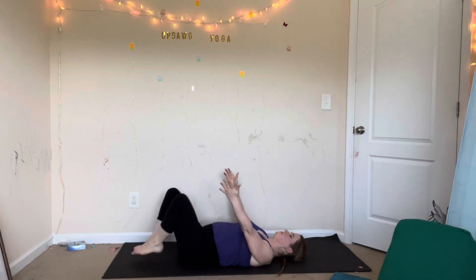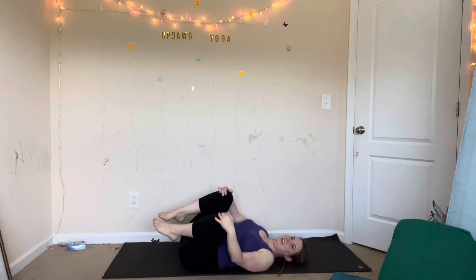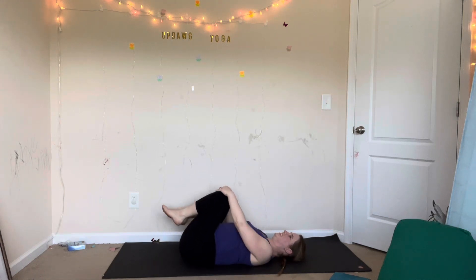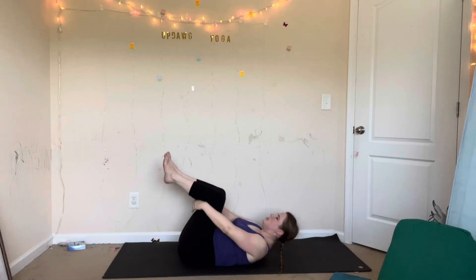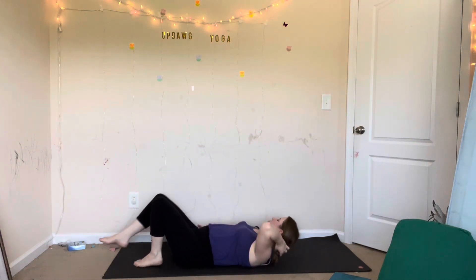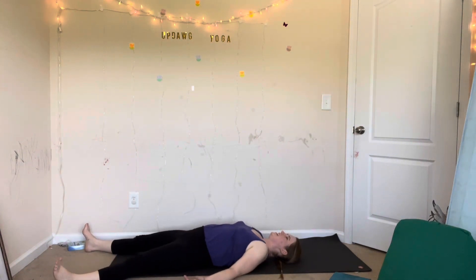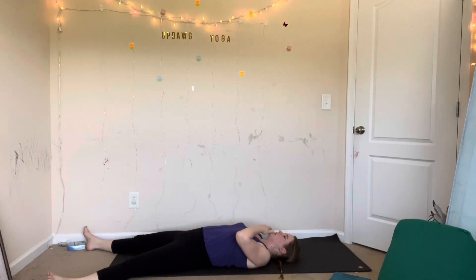Bring your knees back in, gently rock side to side. We'll finish with a twist — gently rock side to side. Give yourself a big hug — knees into your chest, forehead to your knees. Inhale. Exhale, release. Relax your head, stretch out your legs. Savasana — take as much rest as you need here. Five minutes is usually the golden rule, but take as long or as short a time as you need. Sometimes two minutes is enough, sometimes ten minutes is enough.